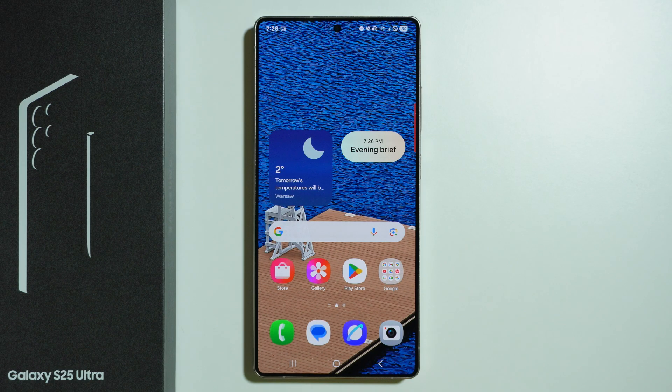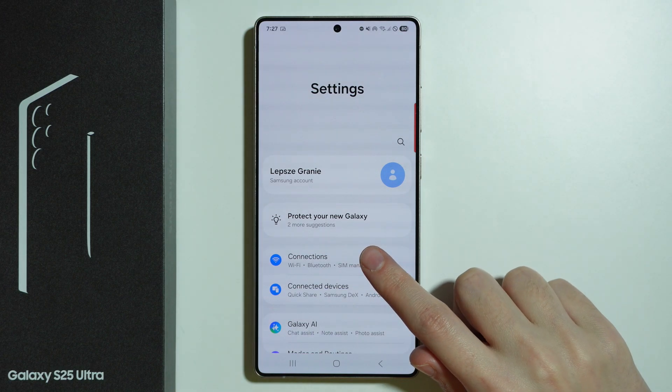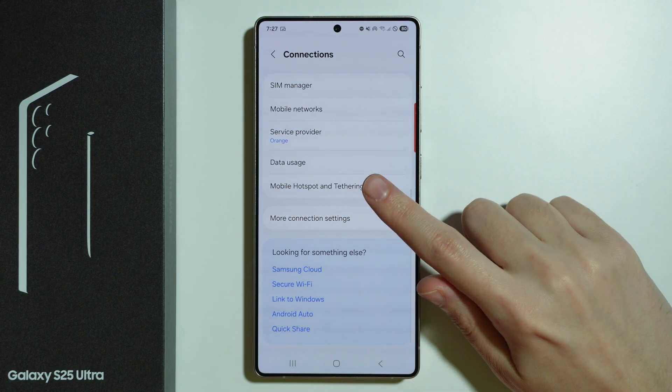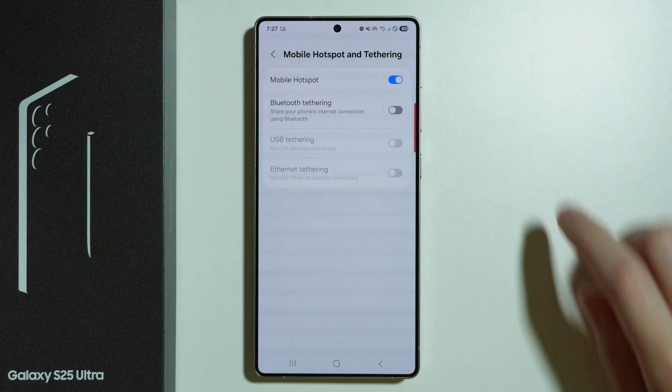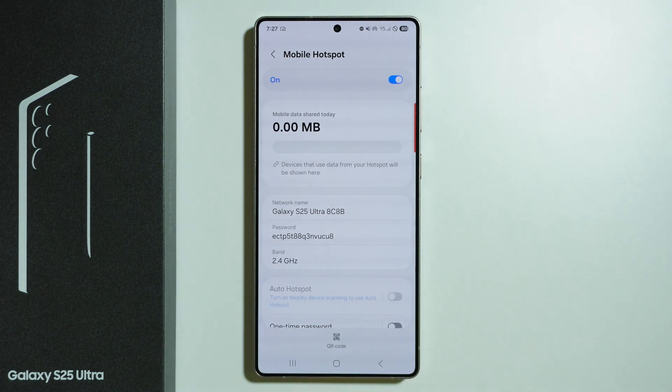If you have issues with hotspot not working correctly on Samsung Galaxy S25 Ultra, if other devices cannot find or connect to your hotspot, first go to Settings, choose Connections, and at the bottom go to Mobile Hotspot and Tethering. Here you can enable and disable your hotspot, so the first thing to try is simply turn off and turn back on the mobile hotspot and see if that helps.